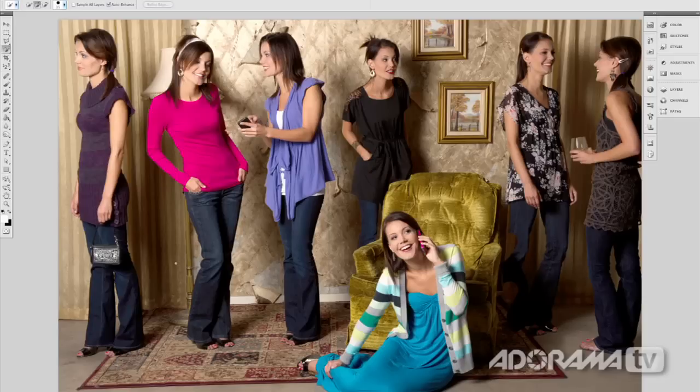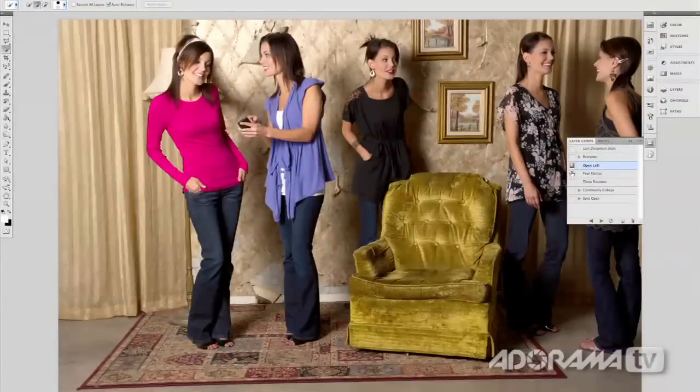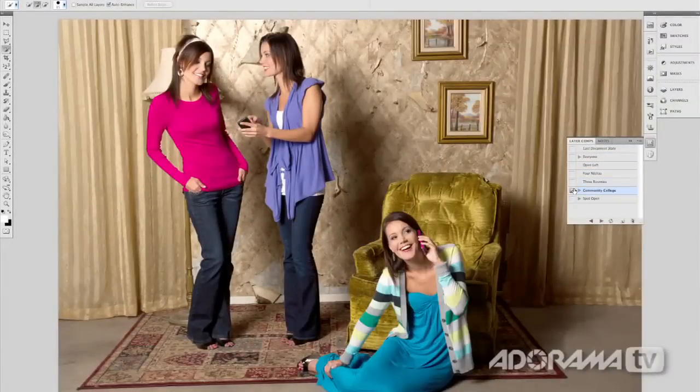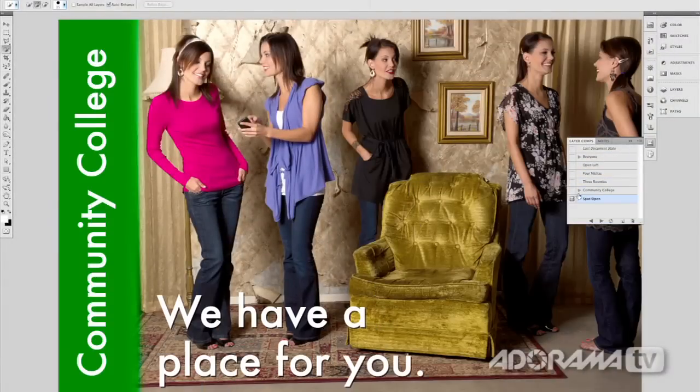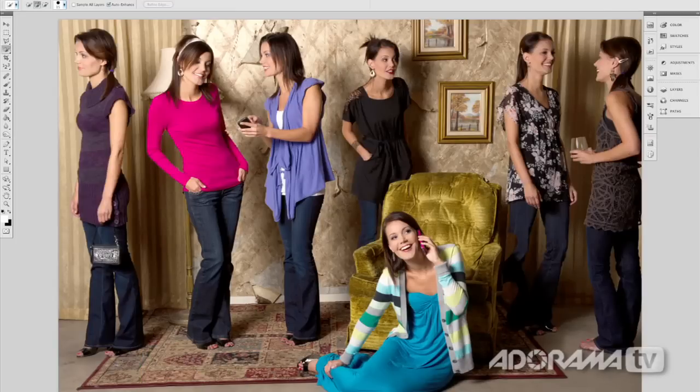Some areas call for the pen tool to create a path on straighter lines, and others require your brush for non-uniform areas. With practice you'll be able to do it pretty quickly. Something that will really help is a Wacom tablet — you can change brush sizes, sensitivity, and opacity based on pressure, saving hours of work when doing a lot of compositing. Once you're done, you can use layer comps to quickly show different variations of your work and put together something like a fake ad campaign. That's how you do basic compositing.